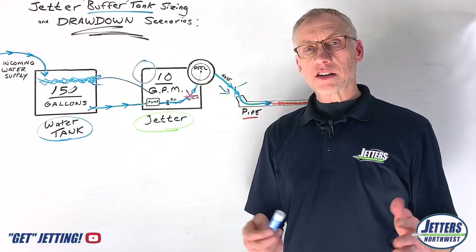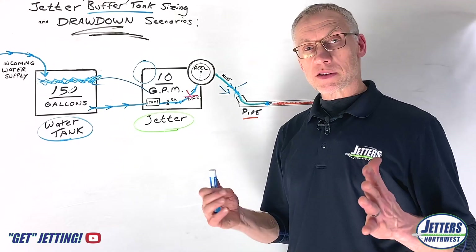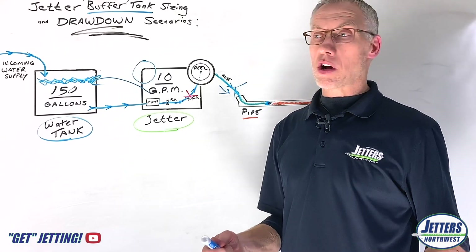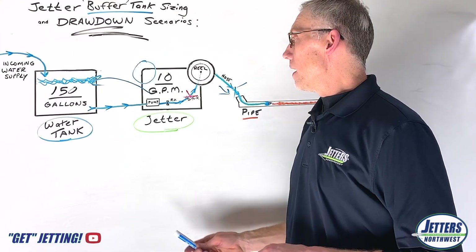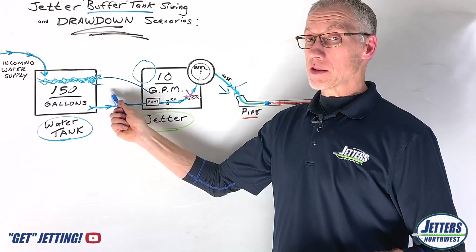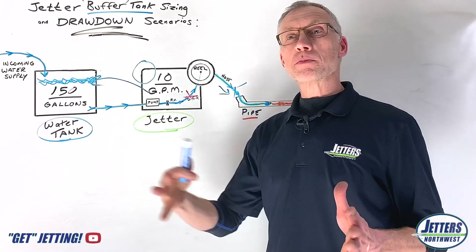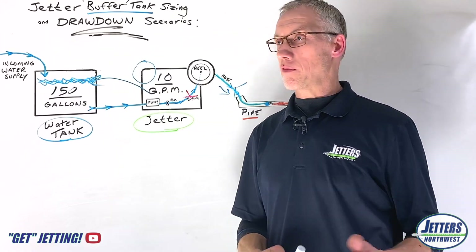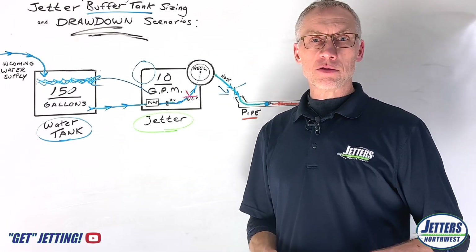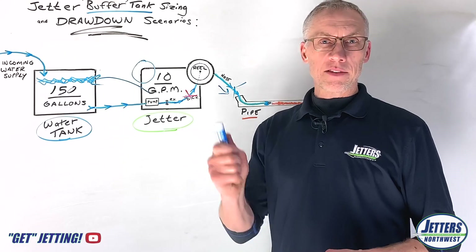But we're talking a lot about service vans, and that's the trend right now. Everybody wants to save floor space in those service vans, on the deck of a truck, or inside an enclosed trailer. The space the jetter takes up and the space the water tank takes up are both factors — keeping that water tank size down can give you more space for all the other stuff you have. Appreciate you watching. This is Jonesy with Jetters Northwest — give us a like, subscribe, and get out there and get jetting.